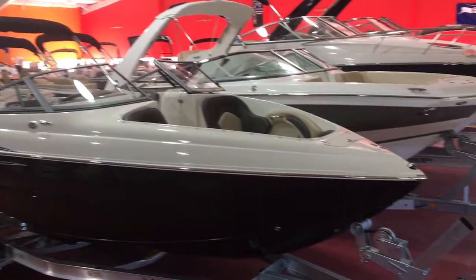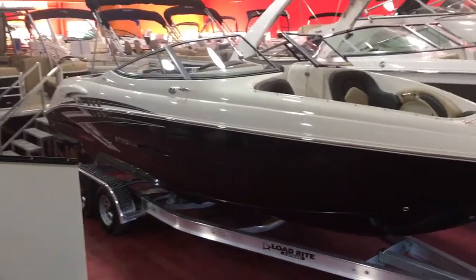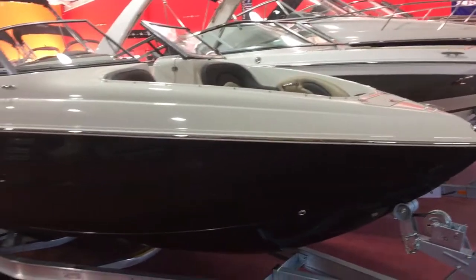Today we're going to do a little walk-around demo of this brand new 2018 Stingray 250LR. This is Stingray's biggest bow rider — 25 feet long. It's a very deep boat with lots of room inside.